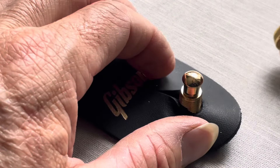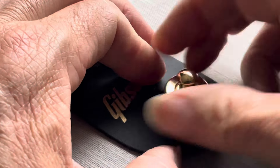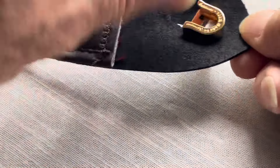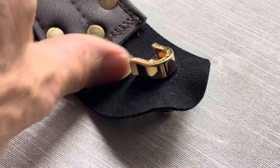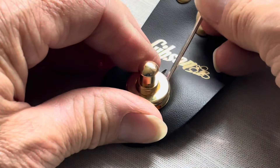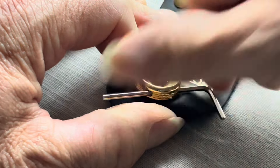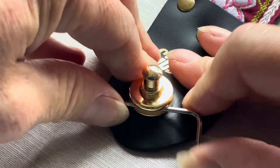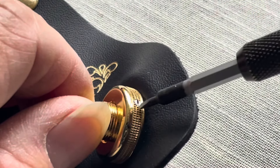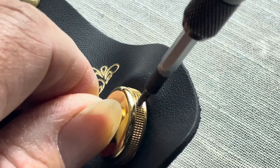This goes on like this — screw it all in and make sure the back is lined up properly. Then you get a thin hex key and put it in like this to give it extra tightening, and it really does lock up solid. Then tighten the little tiny grub screw — it's quite small — just gently, and there you have it.